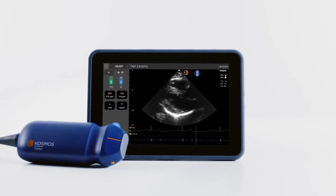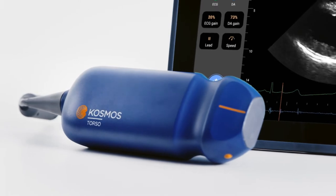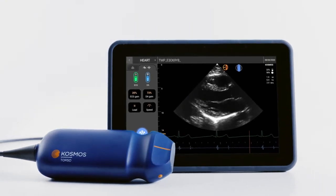Now that you know how to quickly scan with Cosmos, let's synchronize ECG tracing and digital auscultation with your cardiac image. This unique feature lets you quickly assess cardiac function with just one powerful handheld tool.